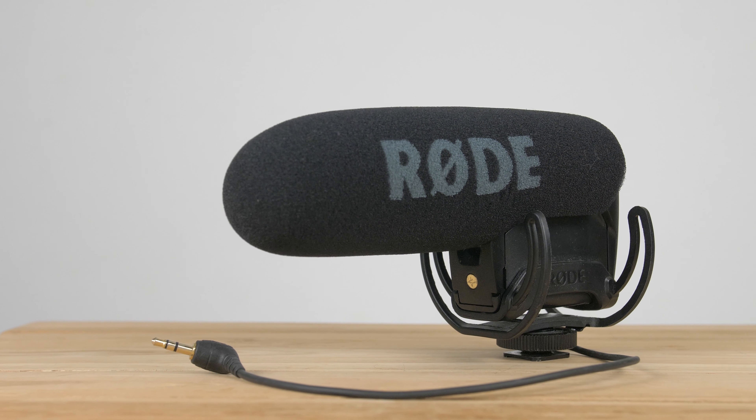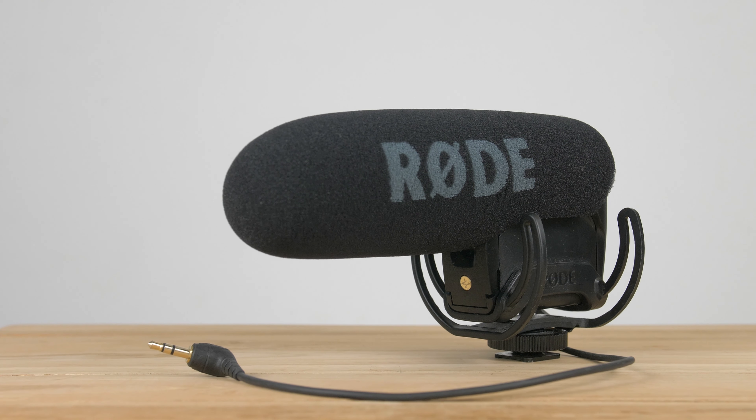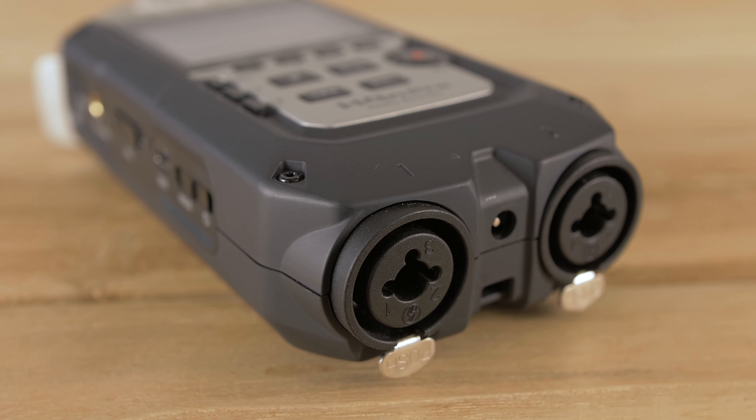Now I'm going to talk about why we actually got this new microphone. We've been using the Rode VideoMic Pro for a while and we do really like it — it's great for run and gun, single operator style filming — but we thought we'd get this high quality XLR shotgun mic because we're doing more dialogue and we need to isolate that dialogue and get crisper, cleaner audio.